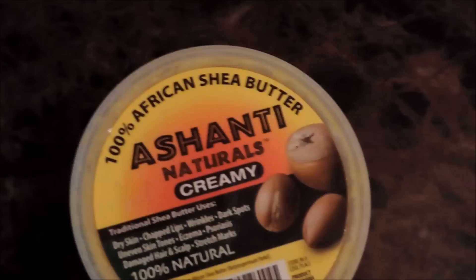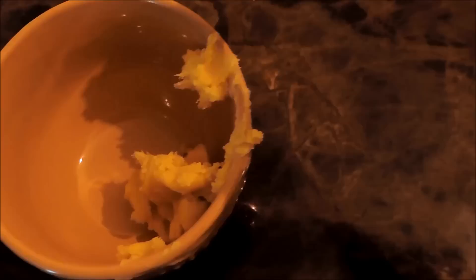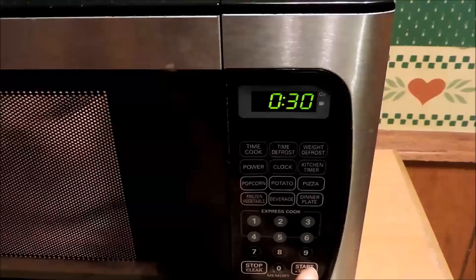Then I did something different — I got some hundred percent African shea butter and I got about two tablespoons of this and I put it in a microwave safe bowl. Please put it in a microwave safe bowl. Then just plop it in the microwave for about 30 seconds.